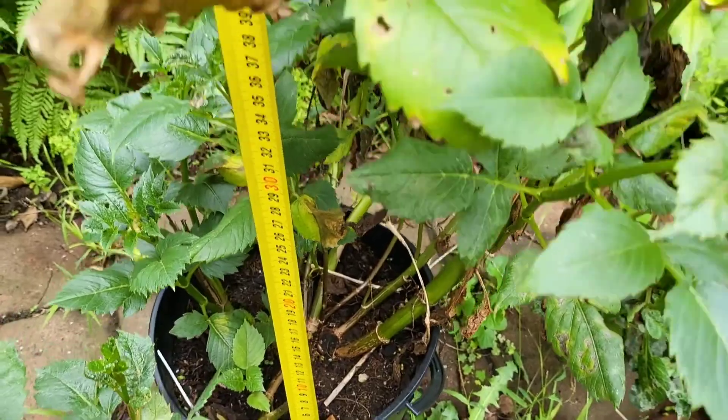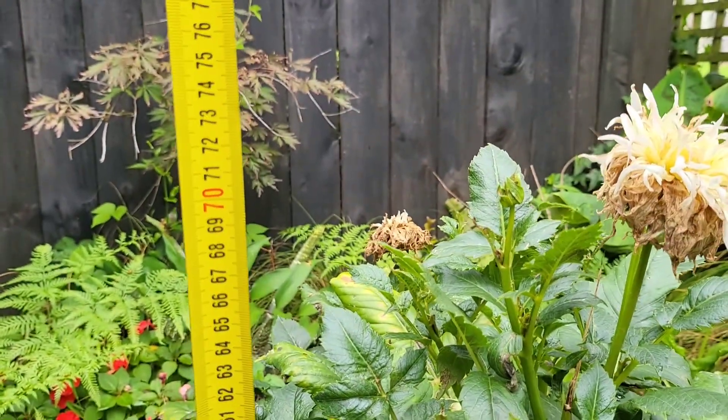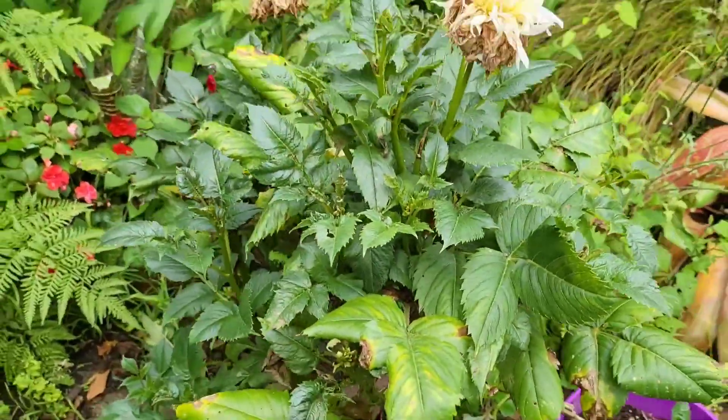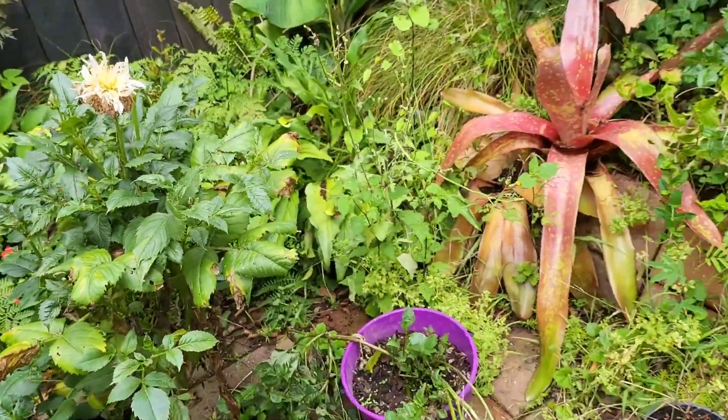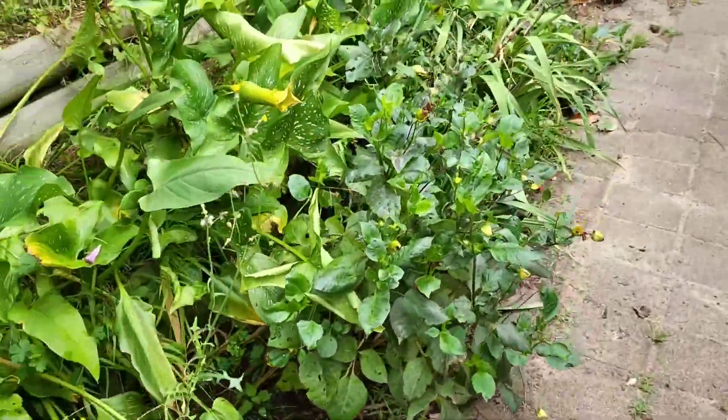This one is around 72 centimeters in height — so it depends. Here's another Nadia Root, and I'm very glad that I divided it.